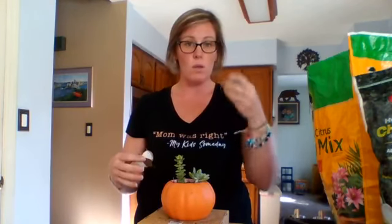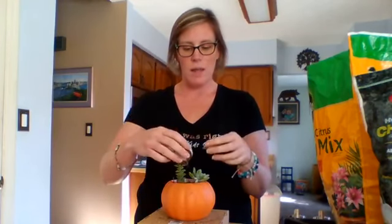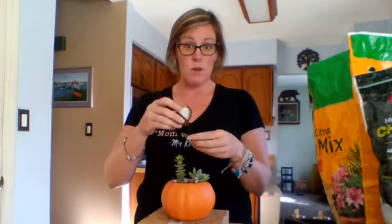I know I saw some people make these where they were hot gluing — they were taking a succulent out of the soil, rinsing off the dirt, and then hot gluing it on. Hopefully Stephanie will let us know how she did that. She did it that way — they hot glued them on to real pumpkins.